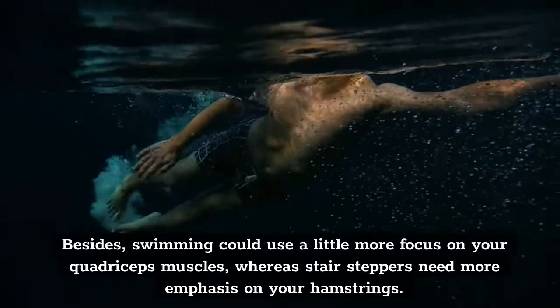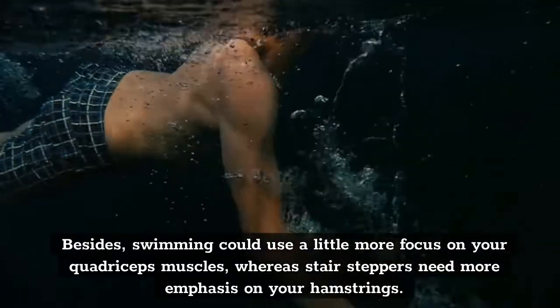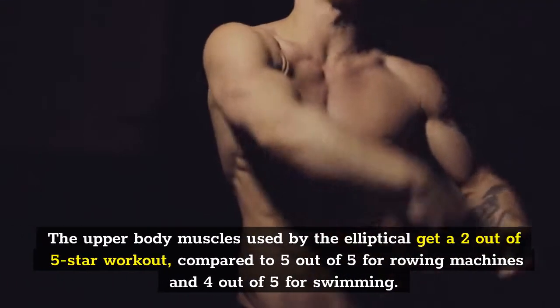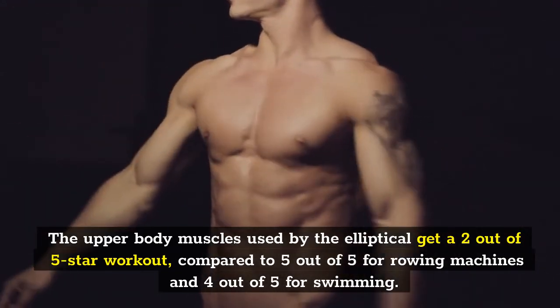Besides, swimming could use a little more focus on your quadriceps muscles, whereas stair steppers need more emphasis on your hamstrings. Moving to the upper body, the upper body muscles used by the elliptical get a 2 out of 5 star workout, compared to 5 out of 5 for rowing machines and 4 out of 5 for swimming.